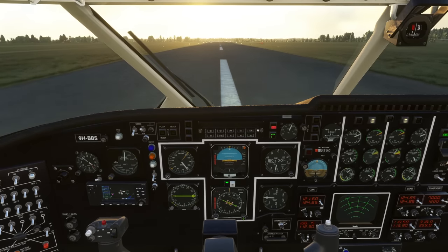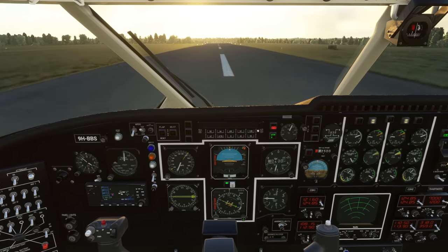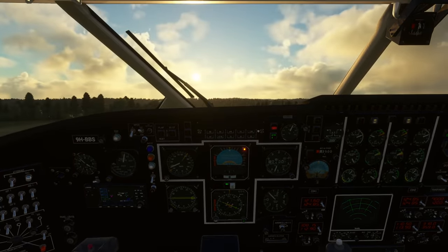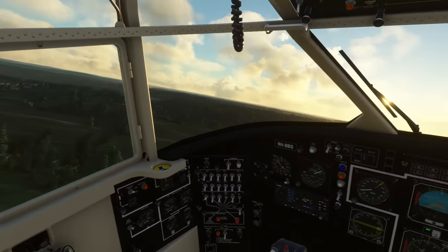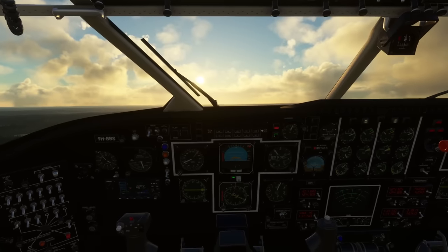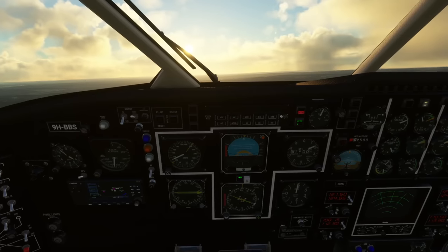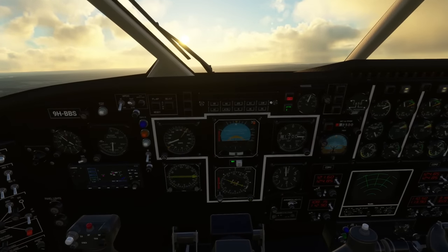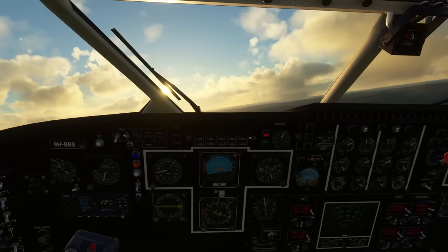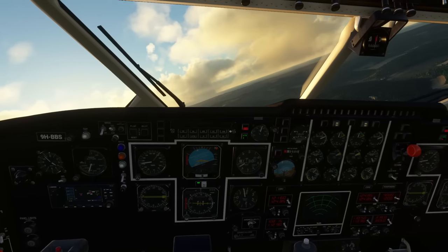Wait for the propellers to spool up, come off the parking brake, smoothly advance the throttles all the way forwards. Hold the centre line — the plane's very docile on the ground but it does wallow around, it's heavy. We rotate at 100 knots, so we're waiting for the indicated airspeed to come up to 100 and we rotate. Let's get the head tracking back on. Gear can come up now.